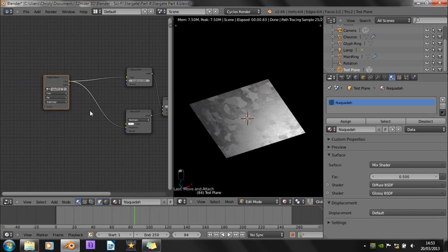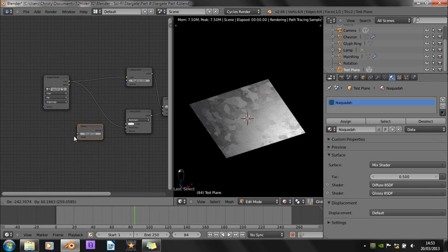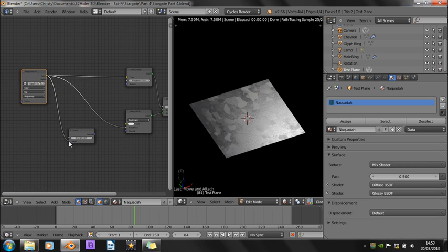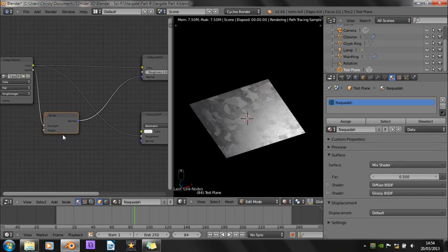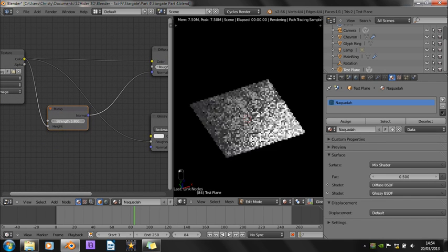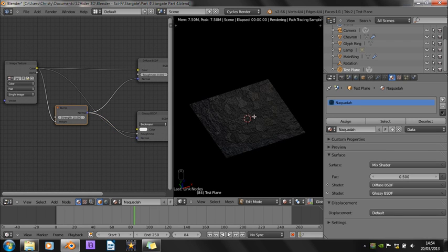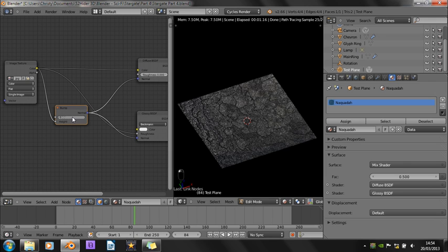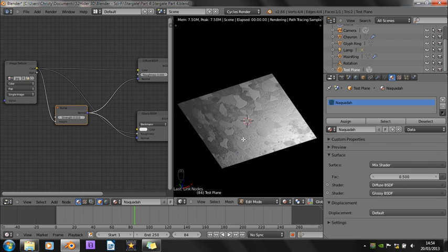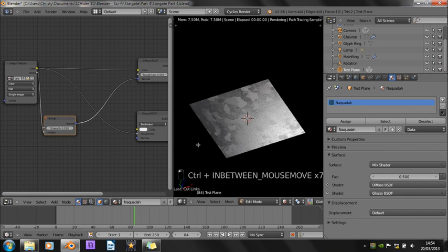We also want to add in a bump map, just to give it a slight bit of roughness. So if we go to vector and add in a bump, we can pipe the image texture into the height — I thought it was the strength, but yeah, height is better. Take the normal to the diffuse and also to glossy. Maybe we've overdone that a bit — let's put it to 0.01. And that's a bit of a nicer texture. Actually I don't think we want this on the glossy, so just cut that.